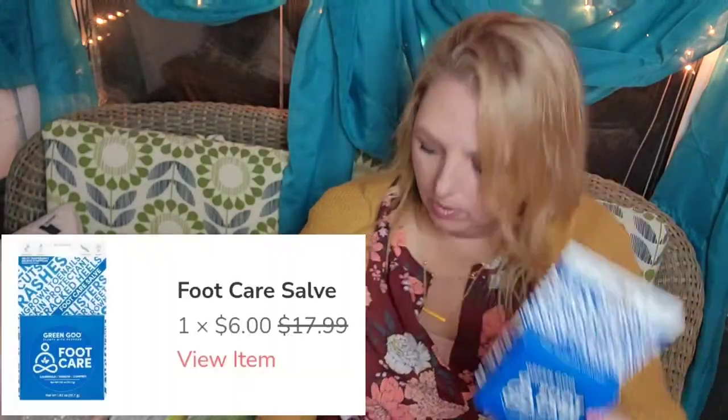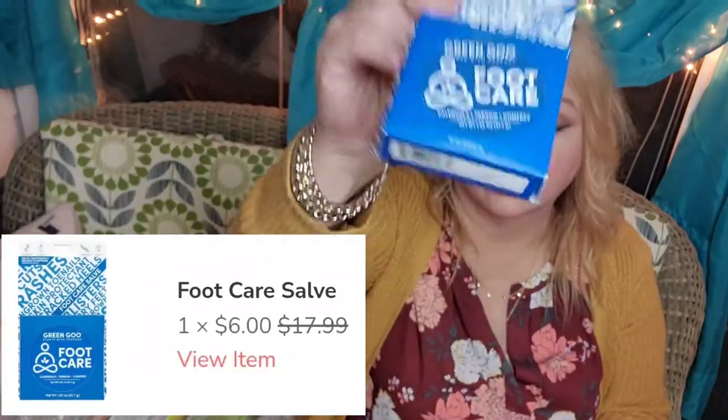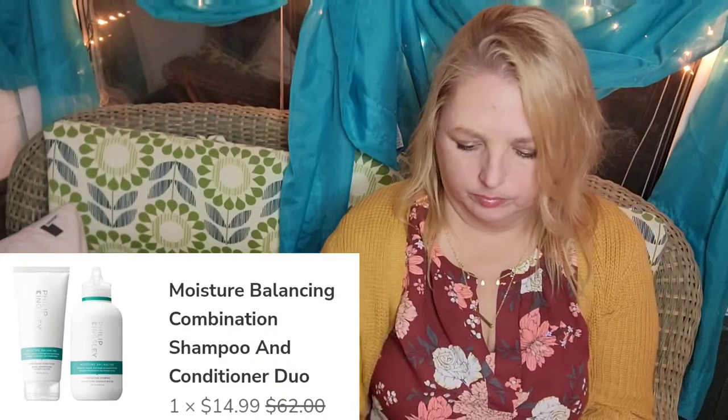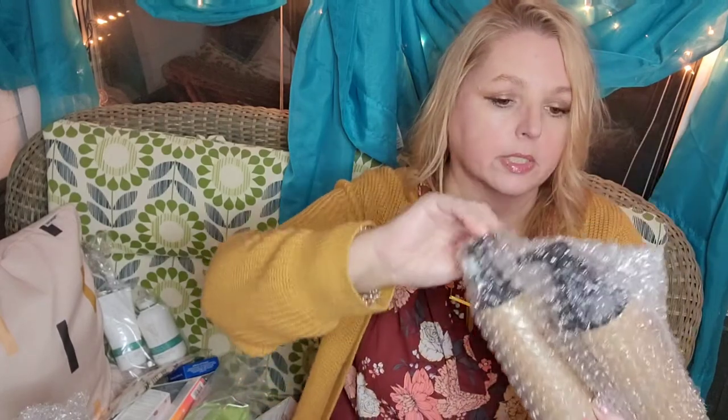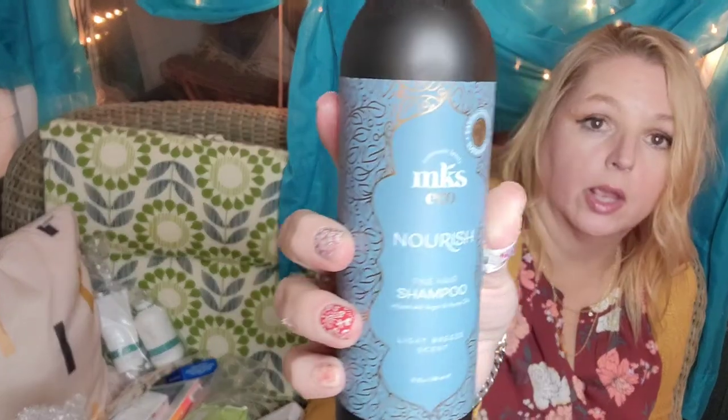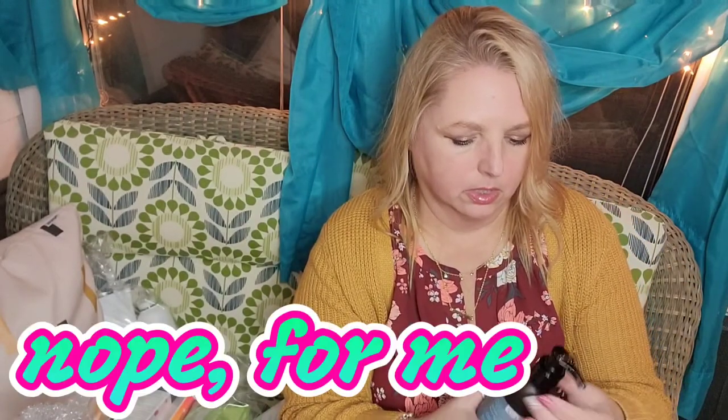You can see there's some shine there. We got some Green Goo foot care — love Green Goo. Some Happy Socks, I think these were like $3.50 — I'm going to give these to the kids. The Phillip Kingsley moisture balancing shampoo and conditioner. And this is the MKS Nourish shampoo and conditioner — I think I got this for the kid; it smells nice.